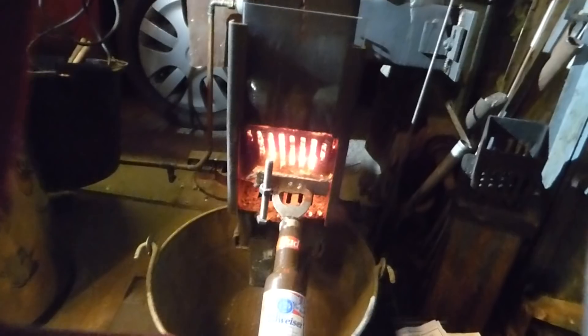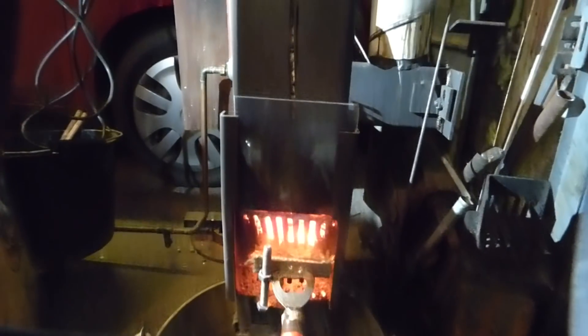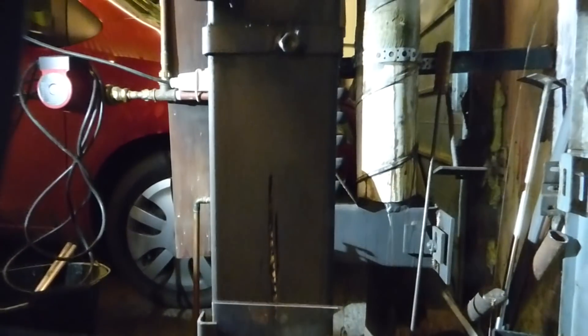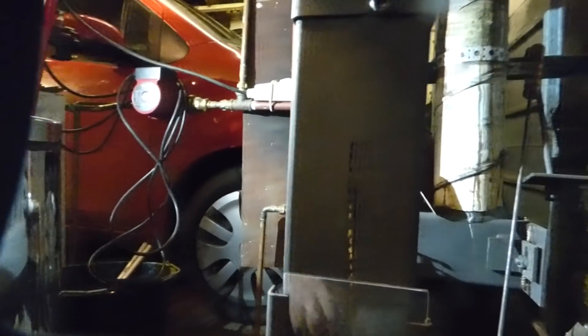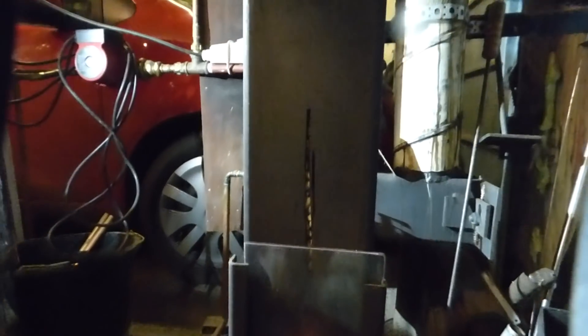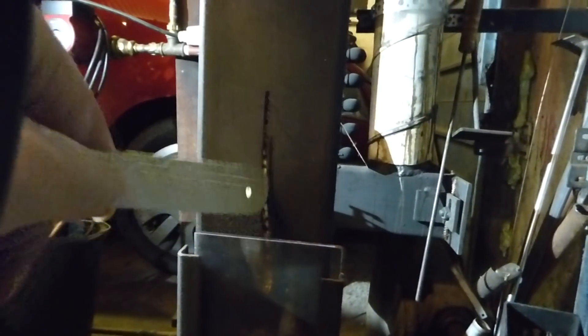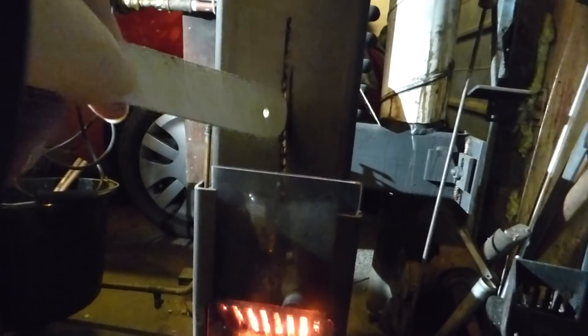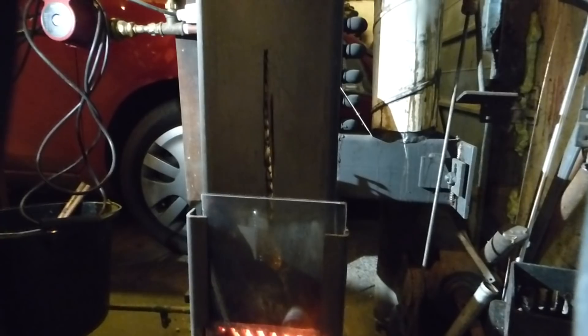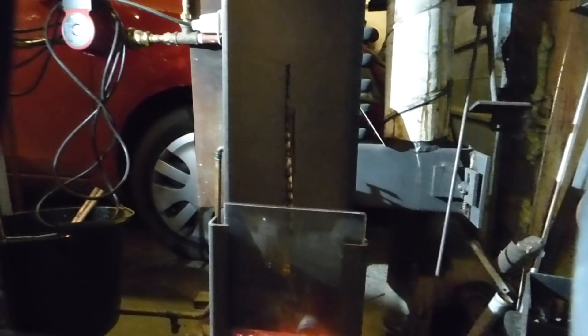The other thing some people might have noticed on the videos — there's a slot here that goes all the way down. The reason for that slot is so that I can see the pellets in the chamber.